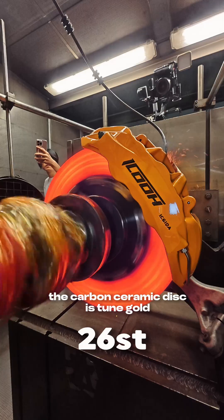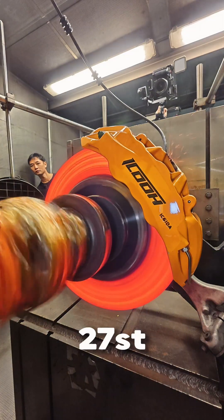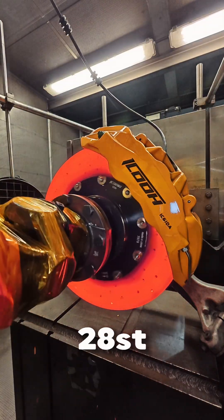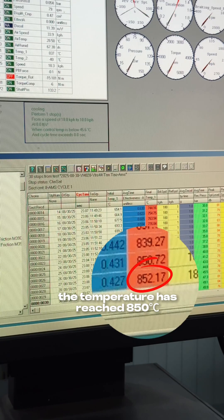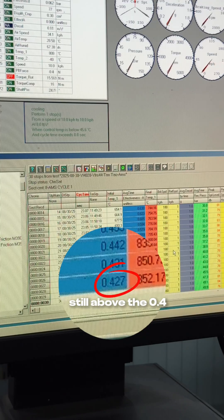The KAMOSOMI brake disc is glowing red — the temperature is really high. Now at stop 27, 28, 29, 30. The temperature has reached 850 degrees. The coefficient of friction is 0.427, still above 0.4.